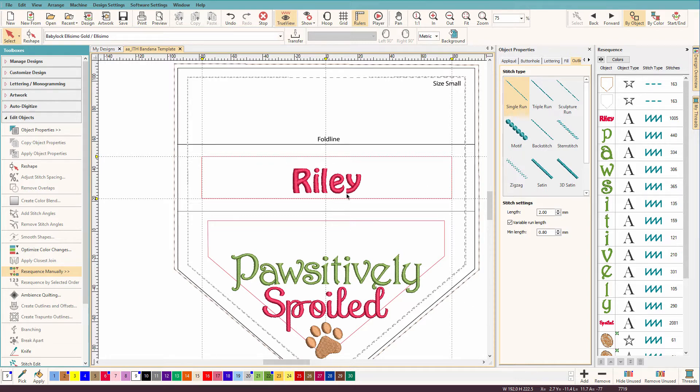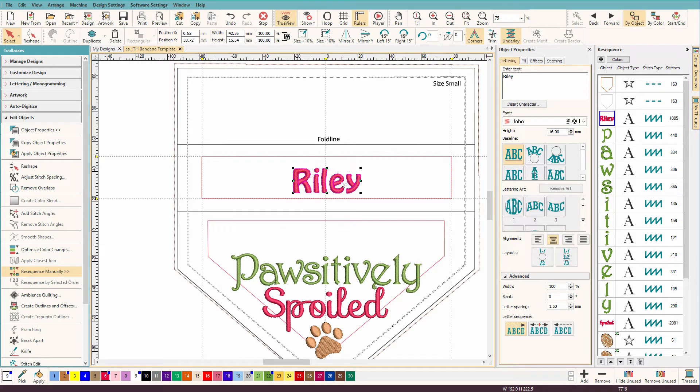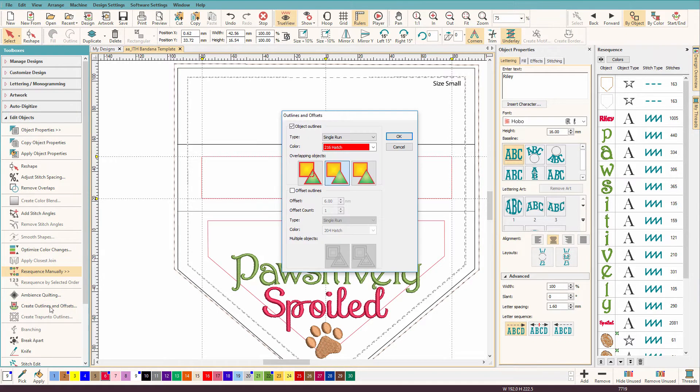I'm going to put an outline around my dog's name. This is his bandana, and so I just need to select it, and then I'll go to the Edit Objects Toolbox. I'm going to select Create Outlines and Offsets,